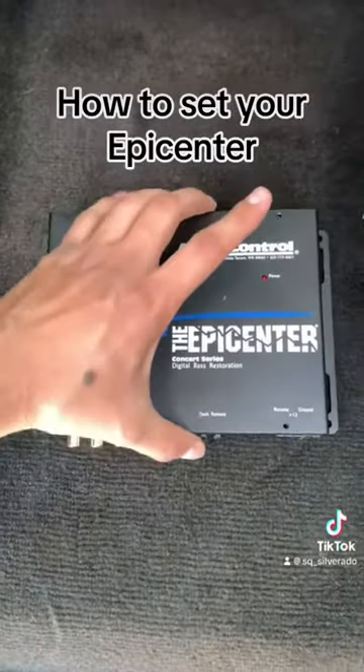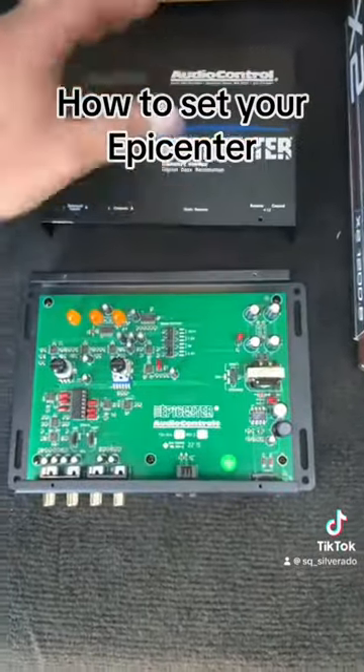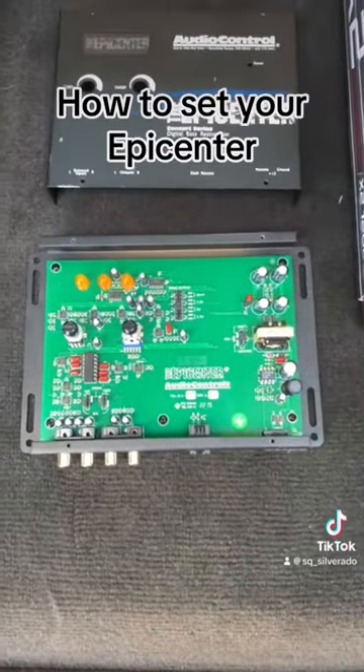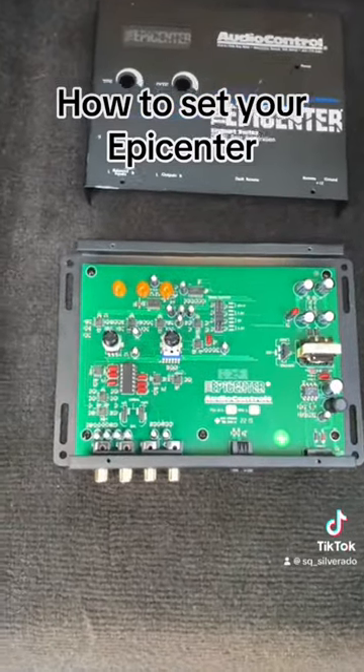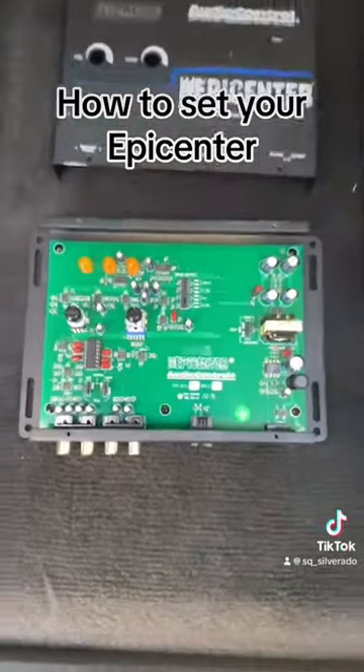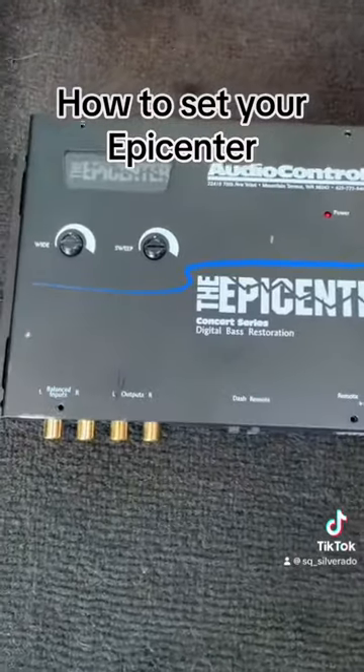The epicenter actually has built-in technology that allows it to recreate and digitally restore the bass harmonics that were lost during the recording process of the song. So to keep things short and simple in this video...